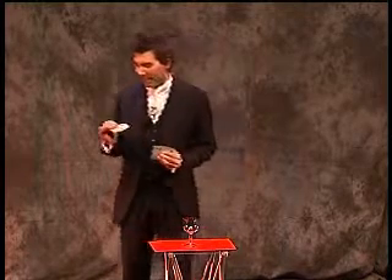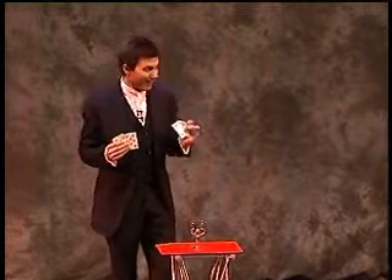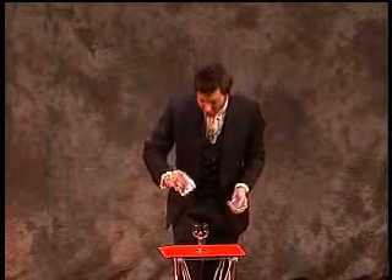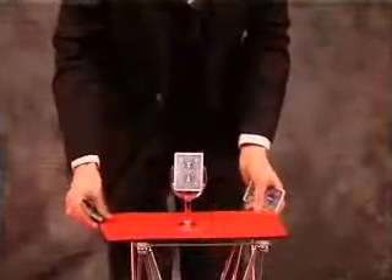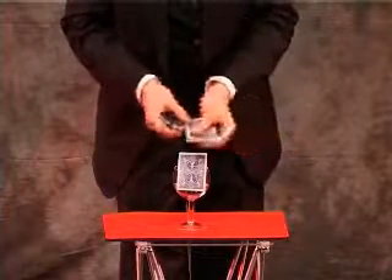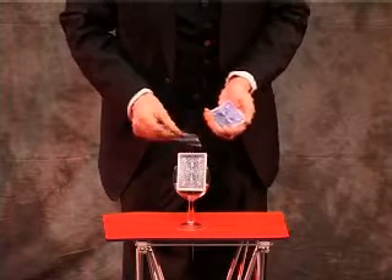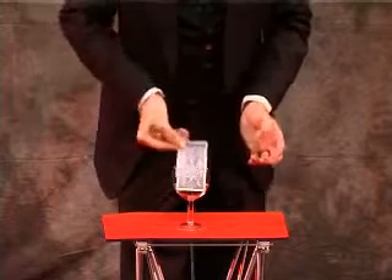To demonstrate this, I have three red cards and three black cards. If the cards are mixed together — there's a red card, there's a black card, there's a red card, there's a black card, there's a red card, lastly a black card.